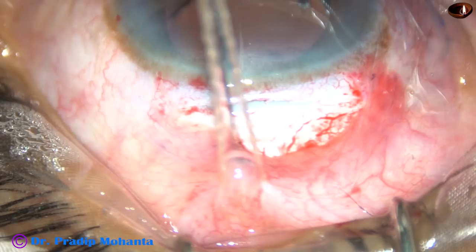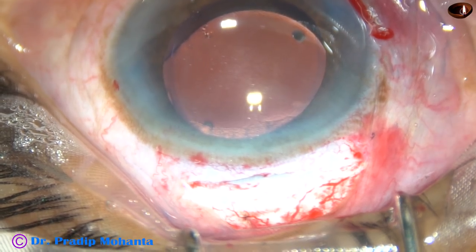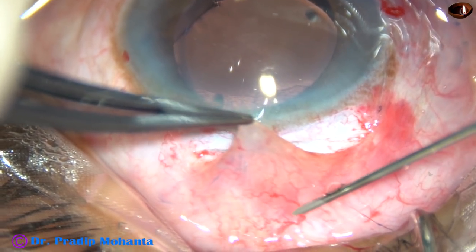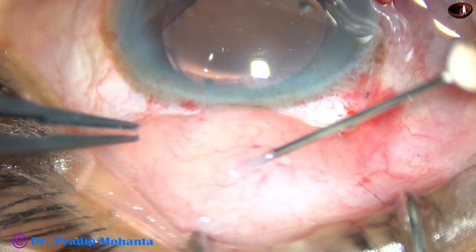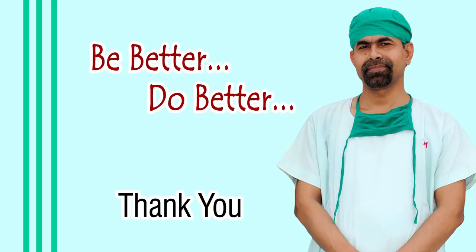This is how the anterior chamber is formed. Then the superior rectus bridal suture is removed. Subconjunctival dexamethasone and gentamicin is being injected — it will push the conjunctiva forward, and when the lids are closed the conjunctiva will go near the limbus. Thank you very much for watching. Hope this video will give you essential tips for SICS.